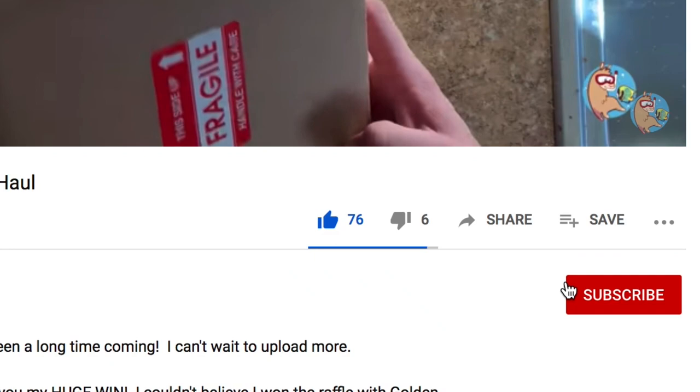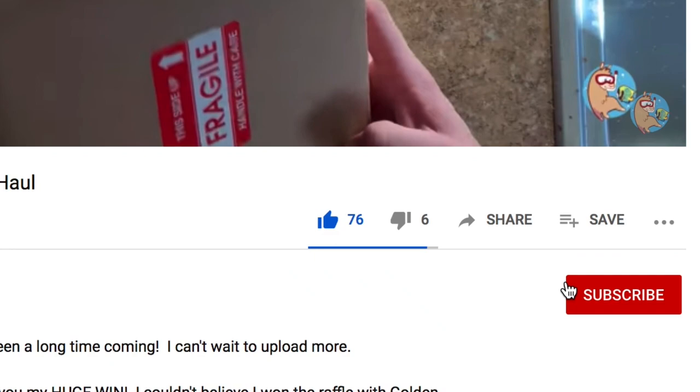What's up coral people, if you're new here my name is Remy and this is the Bahama Lama Coral YouTube channel. I put out weekly reef related videos here so please like, subscribe, and hit the bell notification so you know whenever I post new videos.